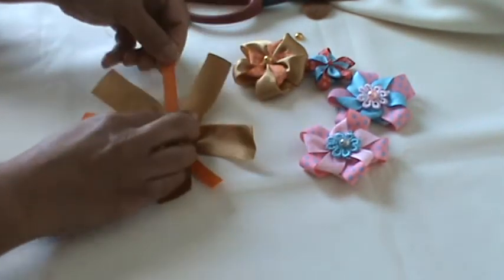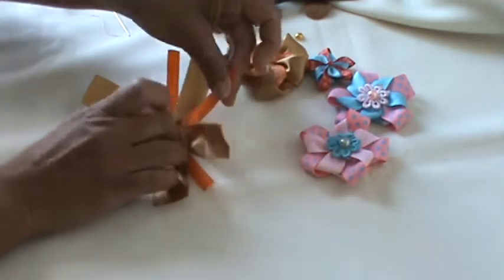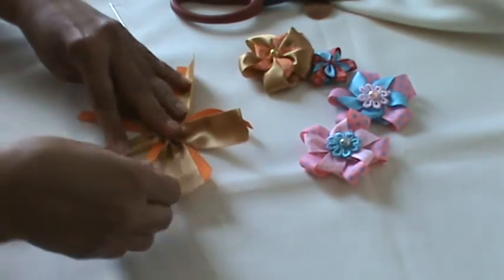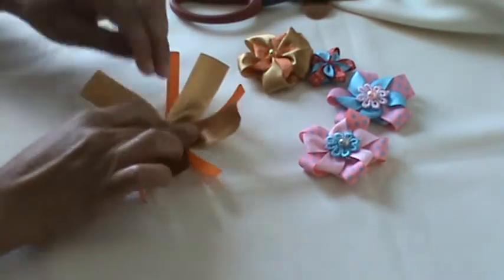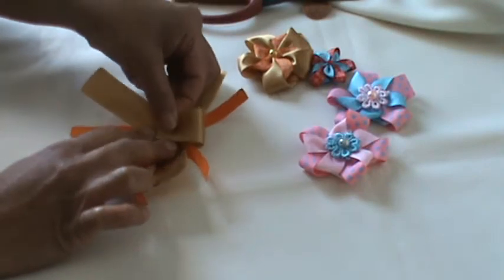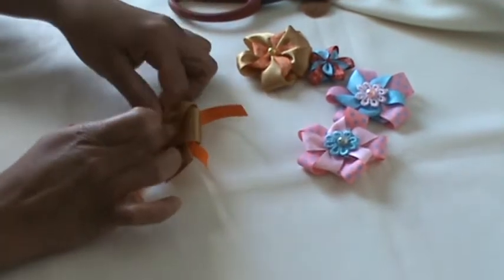You can pull each petal here — the big ribbon and the small printed ribbon — alternating them so you have five petals alternating. Now we will be gluing all the big ribbon petals together like this.